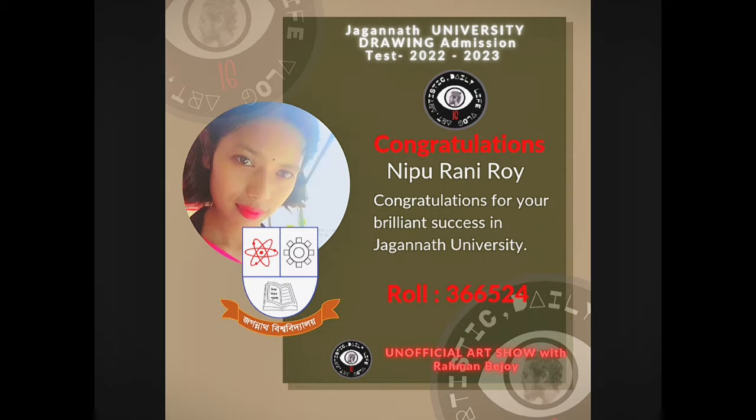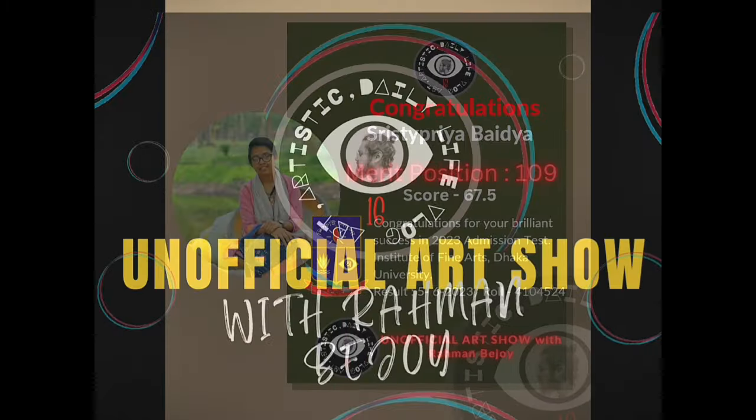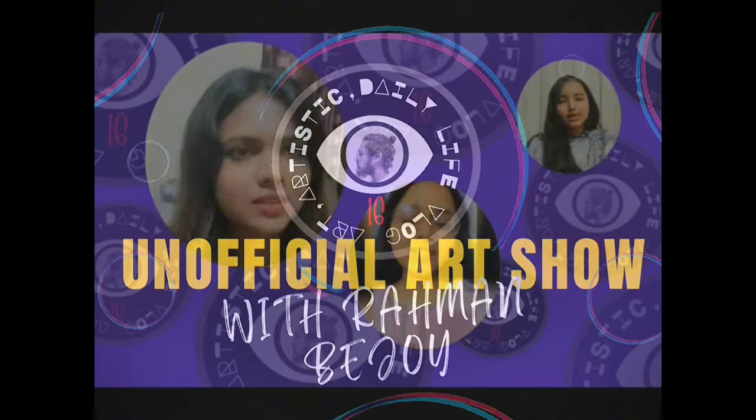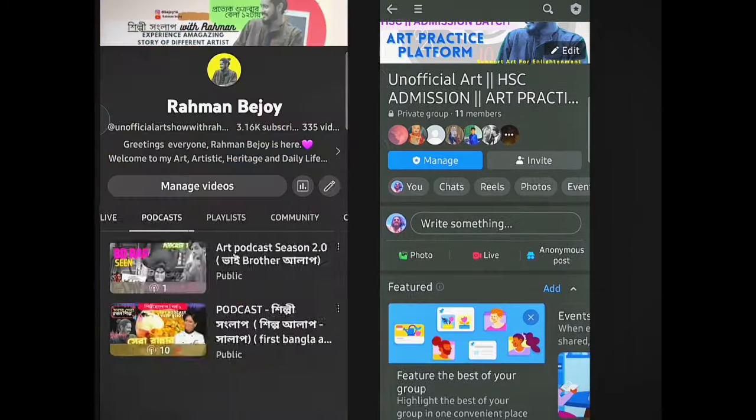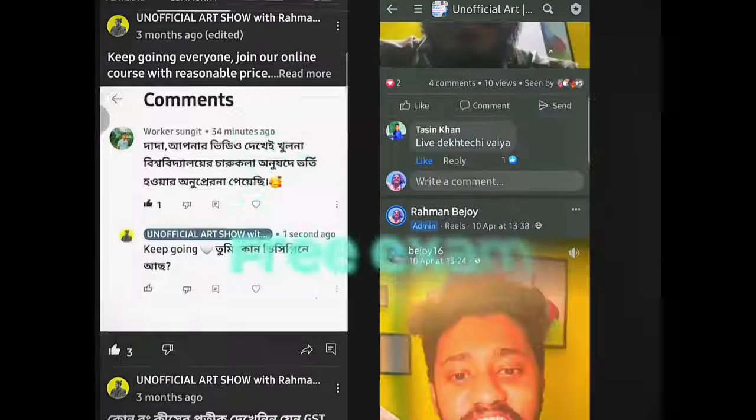If you have any questions, please check the course link in the description box. If you have a link to the Facebook group, you can find a free-of-cost exam there.